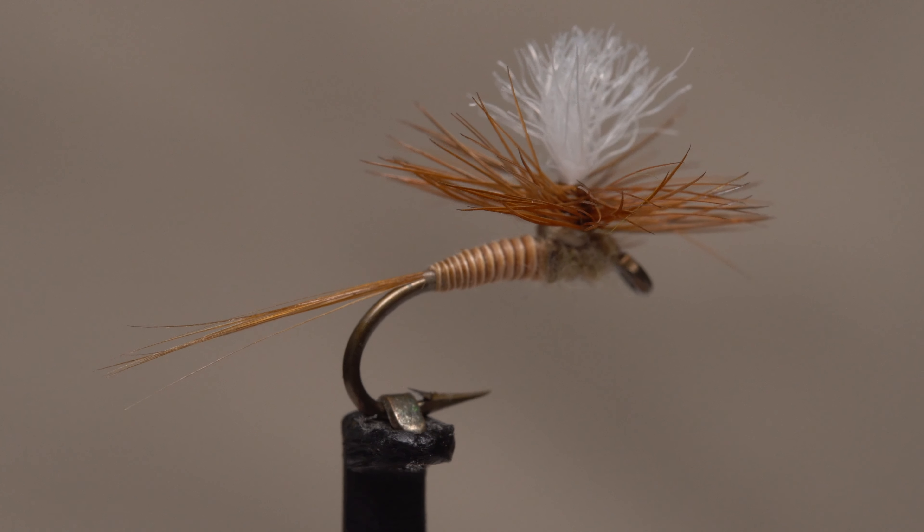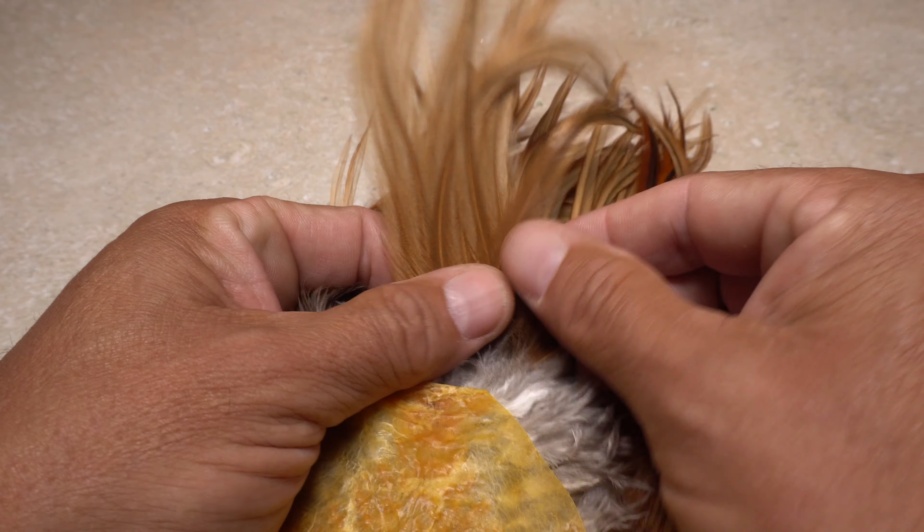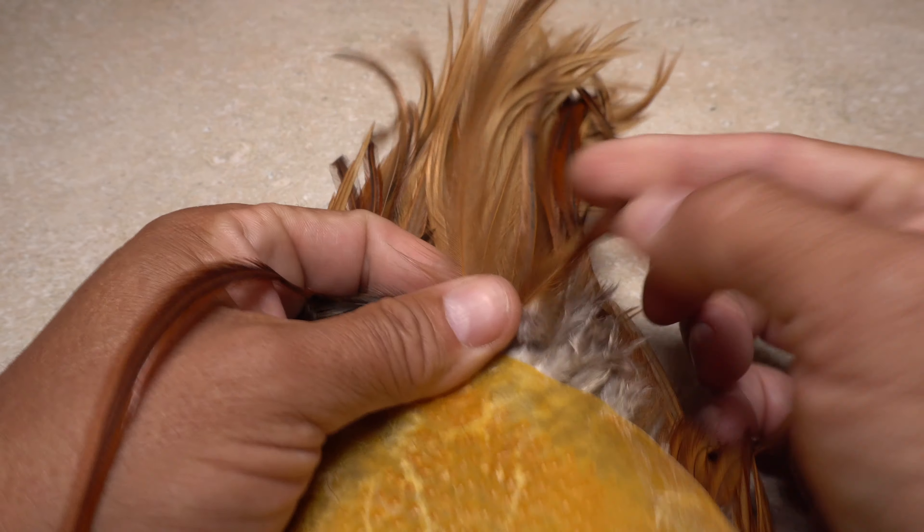To tie a quill body, you need a quill, which is basically the center stem of a feather — here one from a dry fly hackle cape. I like the largest ones, which are easily selected from the hide side.